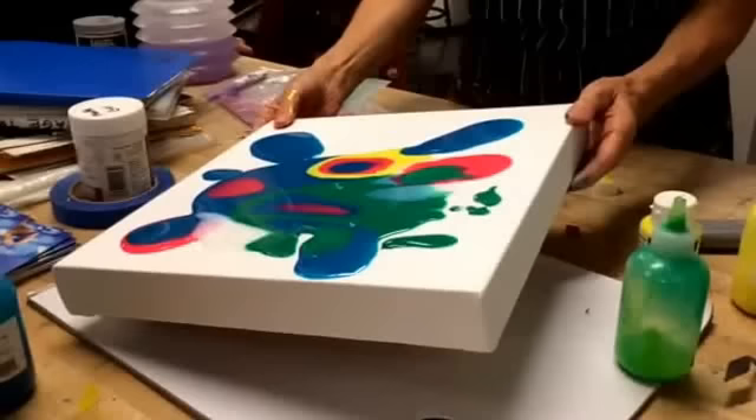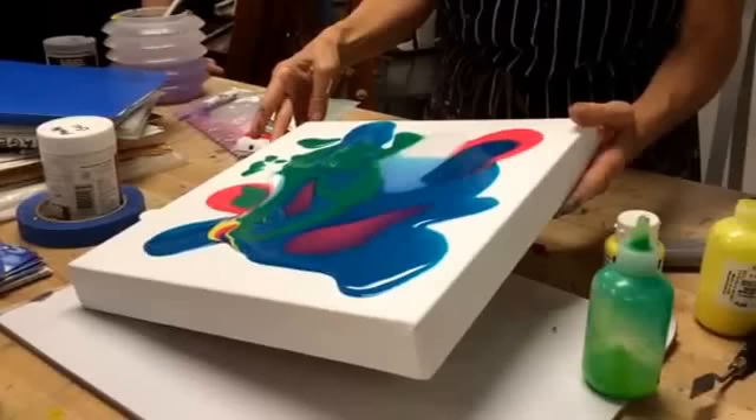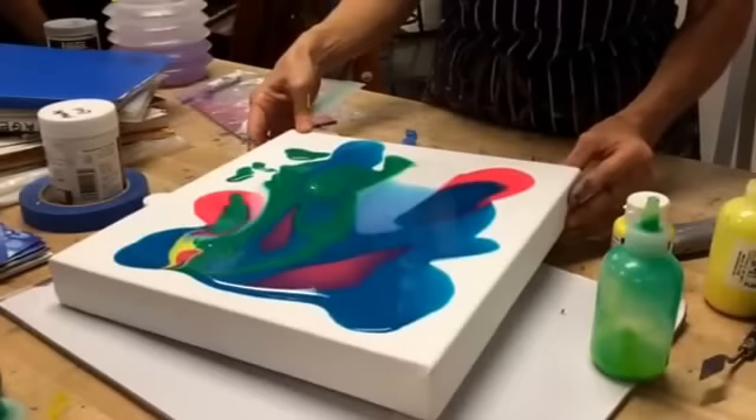What happens is, especially with the clear, you can get this multi-layered effect. You see, you have the blue underneath the clear here. That's interesting — I wonder what was in that green, because it's streakier than the other ones. There's like a layer at the bottom.